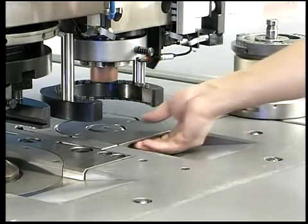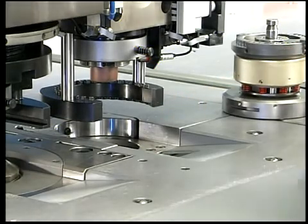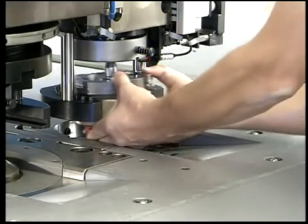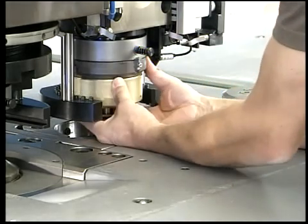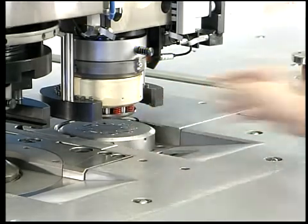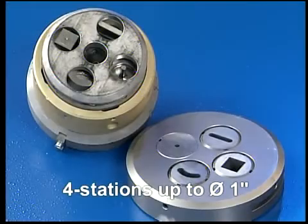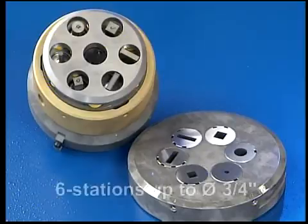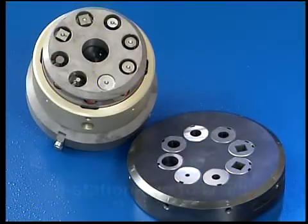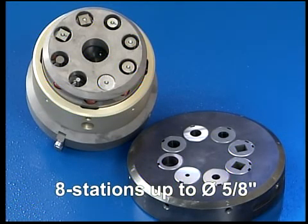All the CombiCut models are, of course, equipped for the use of a RevoTool. The RevoTool can be used for a punching force of up to 12 tons. The following RevoTools are available: four station, with a tool diameter of up to 25 millimeters; six station, with a tool diameter of up to 20 millimeters; and eight station, with a tool diameter of up to 16 millimeters.